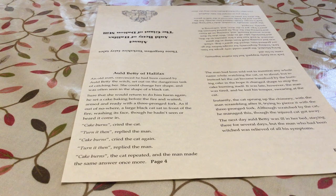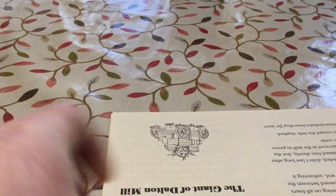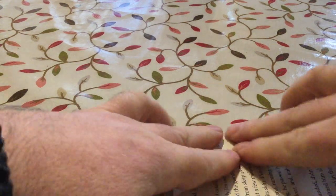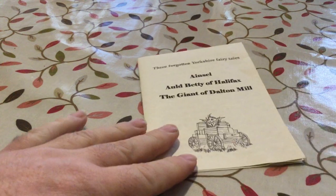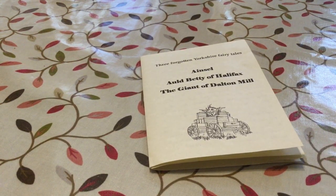That one sheet of A4 will turn into an eight-page chapbook. Take it and fold it in half, and then in half again. This gives me my little booklet, ready to bind together.